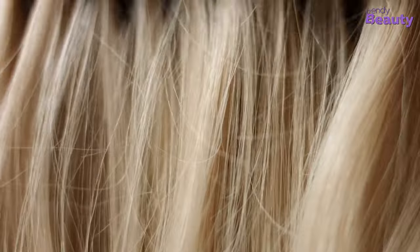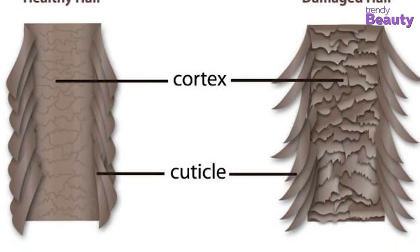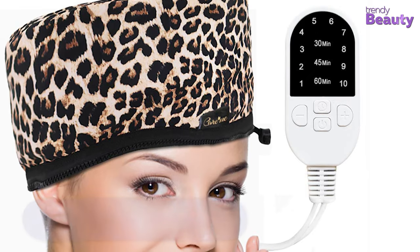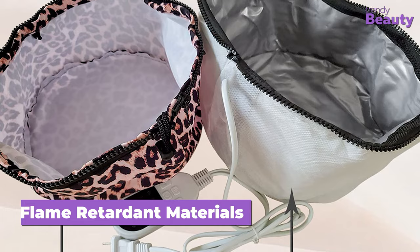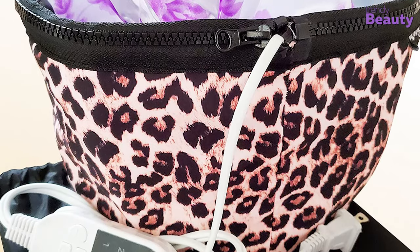We all know how much deep conditioning is essential to get healthy hair, but to achieve the best results, the treatment should also work on the hair cuticles. This electric thermal heat cap might be an excellent choice to give your hair a salon treatment at home. It is made of silicone fibers and multiple layers of flame retardant materials that rotate around a copperware, which is the central heating element of this cap. This cap is promised to deliver the highest performance with these premium materials.